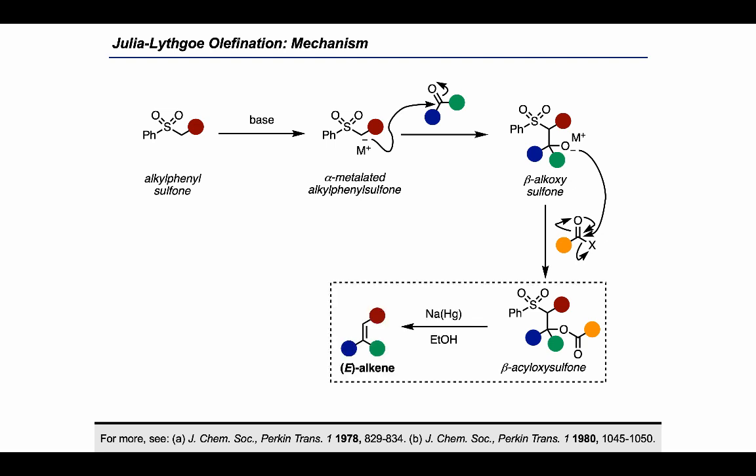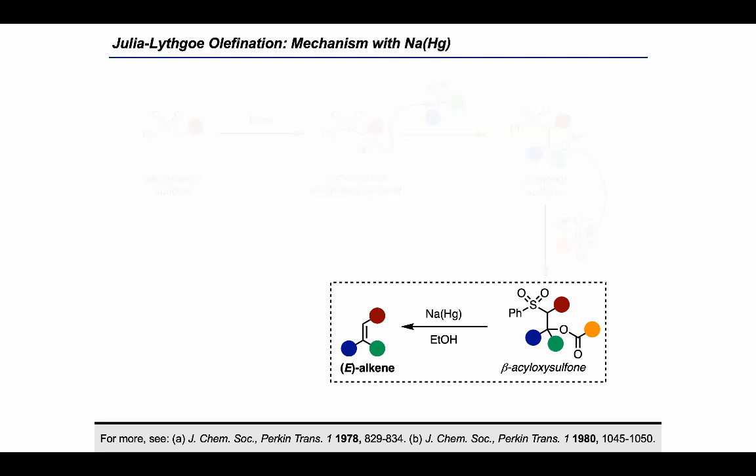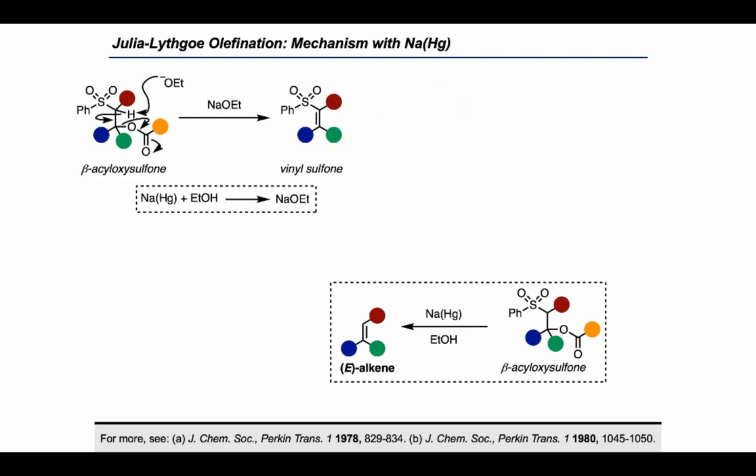The specifics of this final one-electron reduction are worth taking a closer look at, because the details can change depending on which one-electron reductant is being used. In the case of sodium amalgam in the presence of ethanol, we would start by deprotonating alpha to the sulfone with sodium ethoxide, which forms by the reaction of sodium with ethanol. This triggers an elimination that goes with expulsion of the carboxylate group and results in alkene formation.